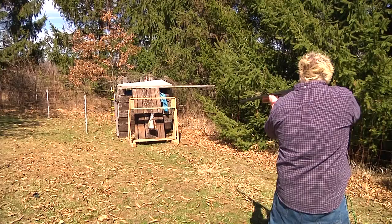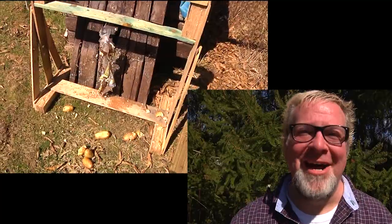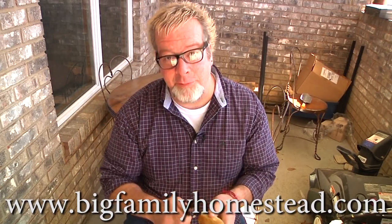I'd say those potatoes are peeled — mm-hmm, yeah. Well, there you have it. We gave it our old college try, and I guess maybe I did something wrong, I don't know. But it looks like I've got a couple hours of fun work ahead. I'm Brad with Big Family Homestead — please don't forget to click like and subscribe, and have an amazing day!